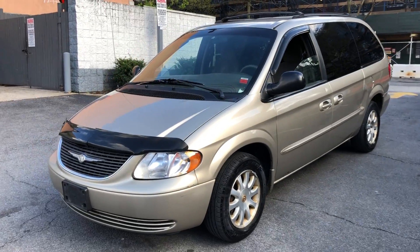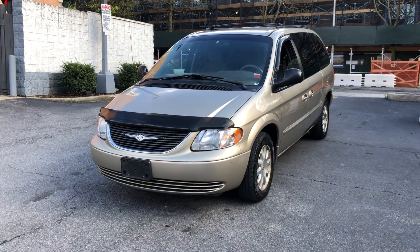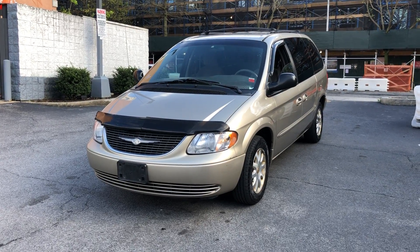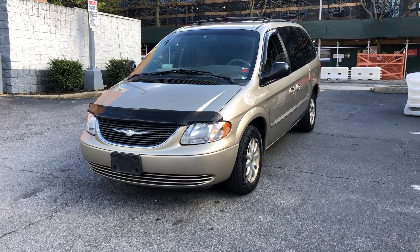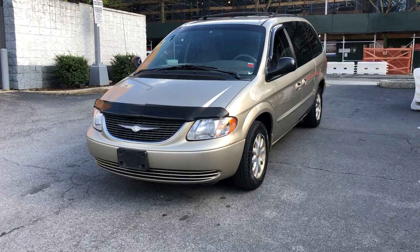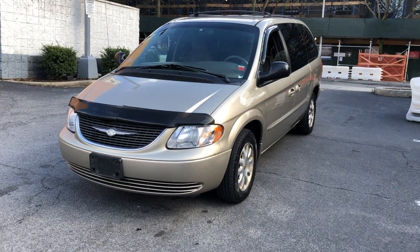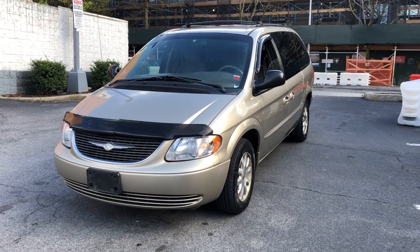And we bring it around and we are done right about now. Like, subscribe, follow me — more cars coming soon, more videos, more content, everything. YouTube, Instagram, Facebook — hit me up. My phone number is 631-206-5566 if you're interested.